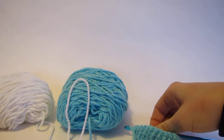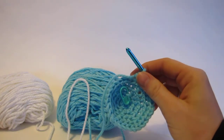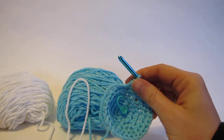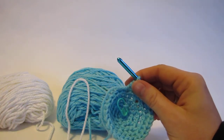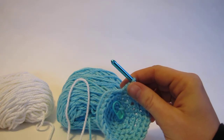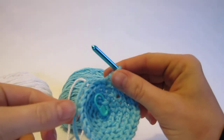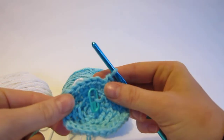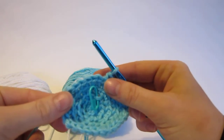Hi there! Today I'm going to show you how to do color work using a technique called stranding. Stranding allows you to use two colors of yarn without cutting them each time you want to change colors. You'll simply carry the unused yarn along the back of your work. This is a really handy technique when you're doing color changes that are a short distance apart.